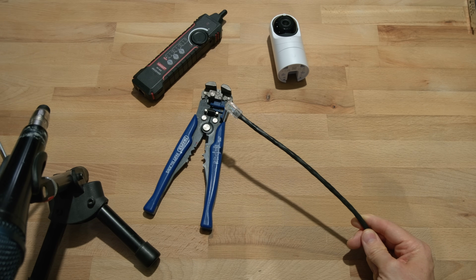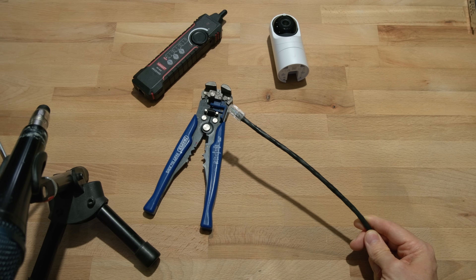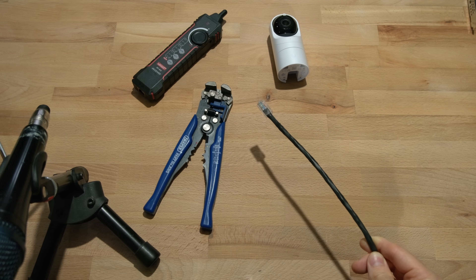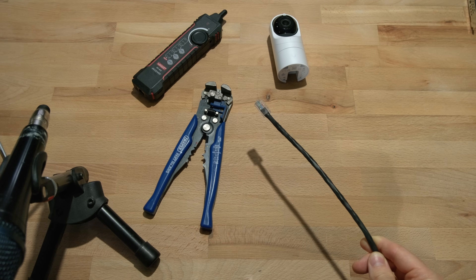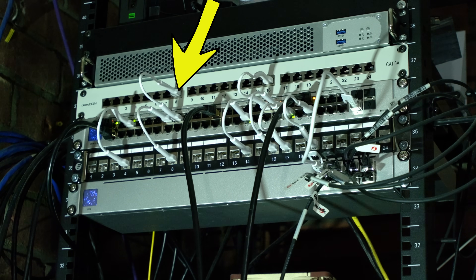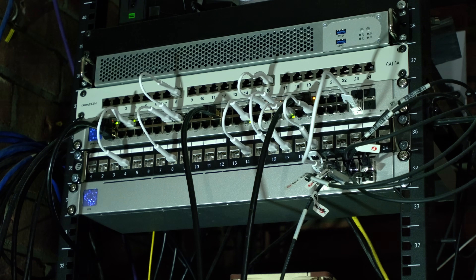With that completed I'm going to put this into the switch and test that I haven't messed this up. Once I've confirmed it's working I'll be putting this outside. This end is the one that will eventually go into the camera; the other end — the bare wire — is going into the punch plate in my server rack. I'll then be able to test it using the switch. With the cable punched down into the jack plate in port 8 and connected to the switch, I should now get green lights on the tester to confirm everything is okay, and then I can route this outside and connect the camera.